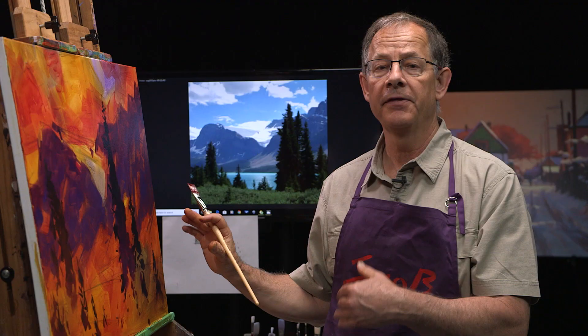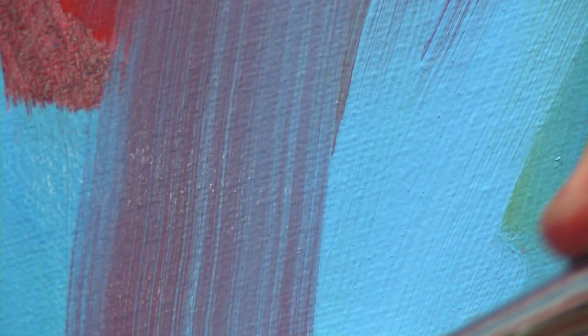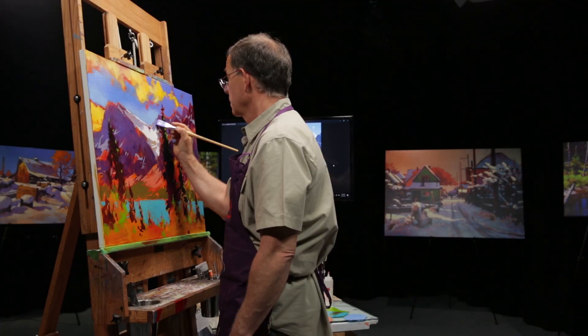Today I'm going to be talking about what surface or ground you should be using as an artist and how to prepare it. Hello everyone, my name is Mike Svob and welcome to my channel. I've been teaching and painting for over 30 years and I've decided to start this channel to help you become a better artist. I will answer your questions on a weekly basis about how to become that better artist. I'm going to help you prepare the surface that you're going to paint on — we call it surface or ground as a painter.